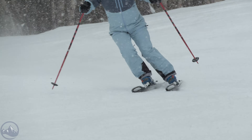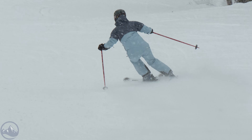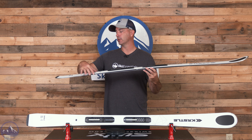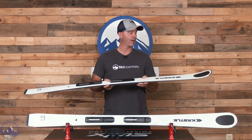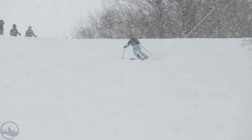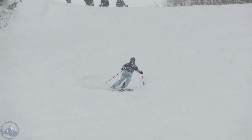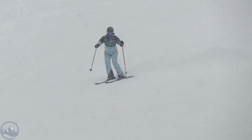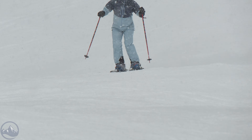Pretty cool top-end technology coming from Kastle here. There's a step-down sidewall — a cap topsheet — that delivers good energy and pep, lightens the swing weight a little bit as it gets into the tips and tails, and delivers excellent energy while being more durable. Anytime you're rounding that top sheet you're making it a little bit more resistant to chips and scratches, which is another nod to the quality of this Marble 84.